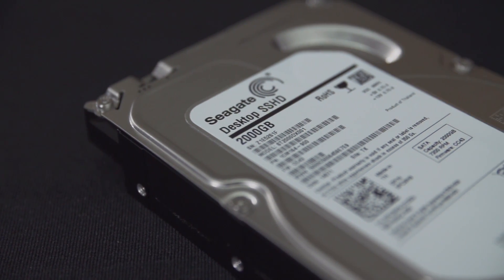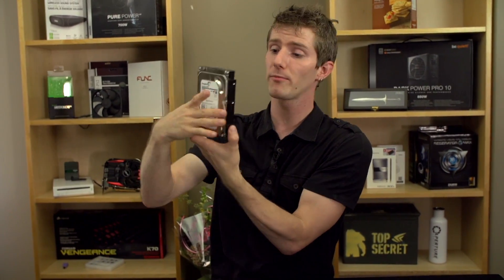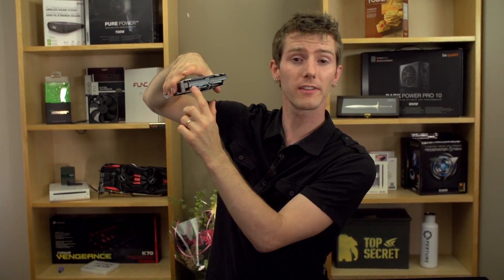Really, whoever names their products gets an award for being very practical. So what it is — it is their first desktop hybrid drive. It contains, in spite of its normal 3.5-inch form factor and normal SATA 3 6 Gigabit per second interface, a regular mechanical 3.5-inch drive.